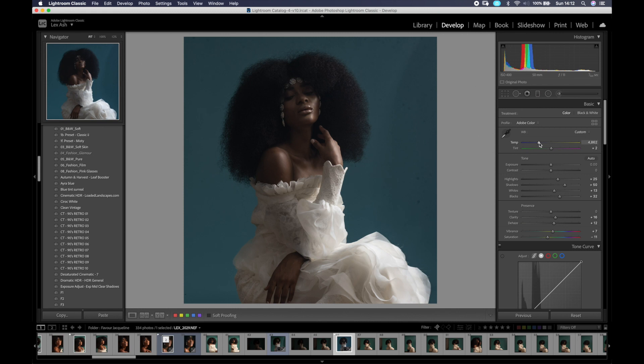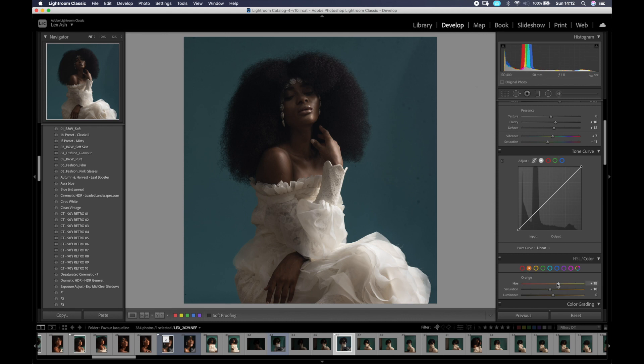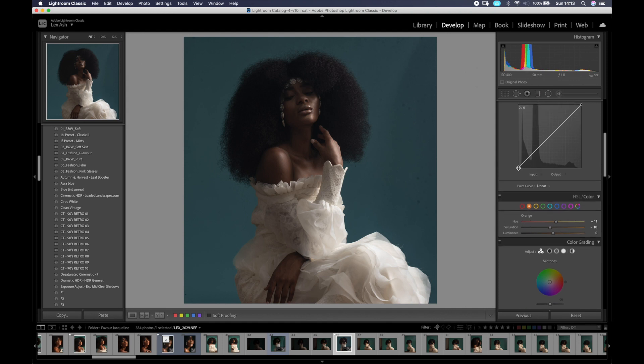I'm adjusting it to have a warmer feel. Once I'm happy with the white balance, I move on to the tone curve. If I want something a bit more dramatic with the tones, I can use the tone curve and the color grading panel in the new Lightroom. I'll add a little bit of contrast — or actually reduce the contrast slightly — and take the midtones up just a little bit so the image has a soft and slightly punchy feel.